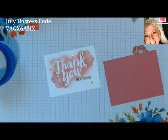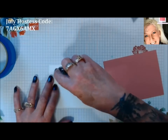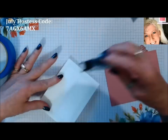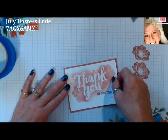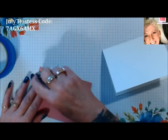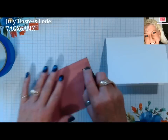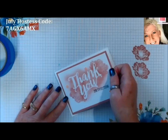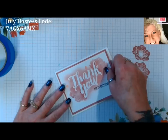We're just going to mount this — use whatever your favorite adhesive is. I'm just going to use tape, our snail. I'll put this on our mat, and then we'll just do our mat directly onto our card base. The mat is four by five and a quarter, and then our card base is an A2 Whisper White. I usually line up two corners — if you line those two up correctly, the rest of it falls right into place.